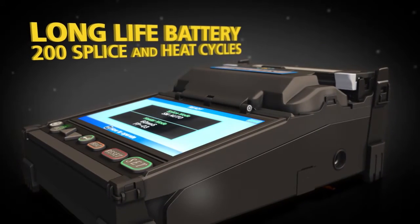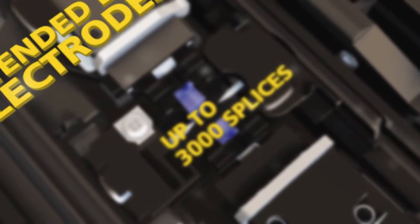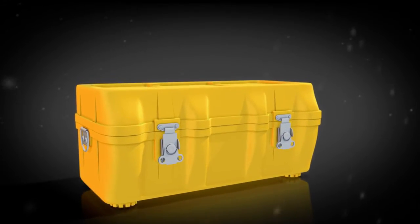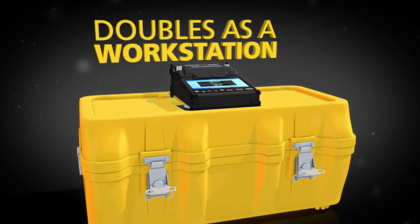Top off all of this expert technology with a long life battery and extended life electrodes to keep you up and running when you need it most. The 21S innovative transit case doubles as a workstation, maximizing its functionality.